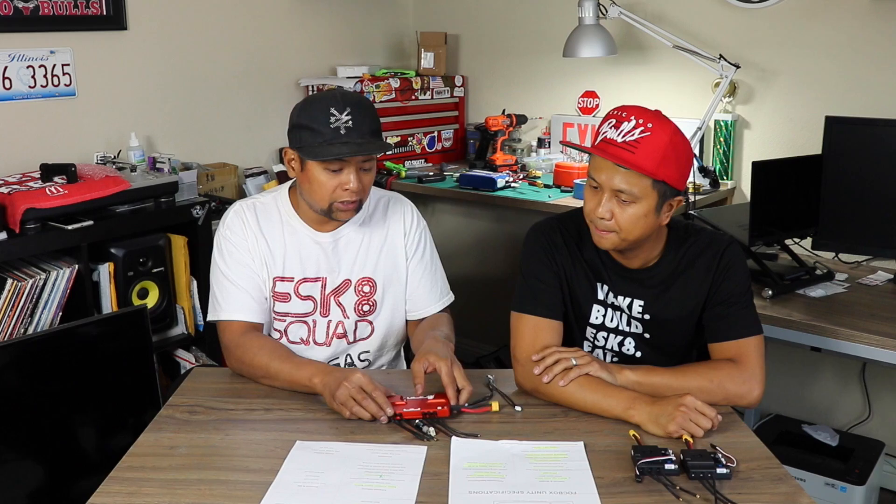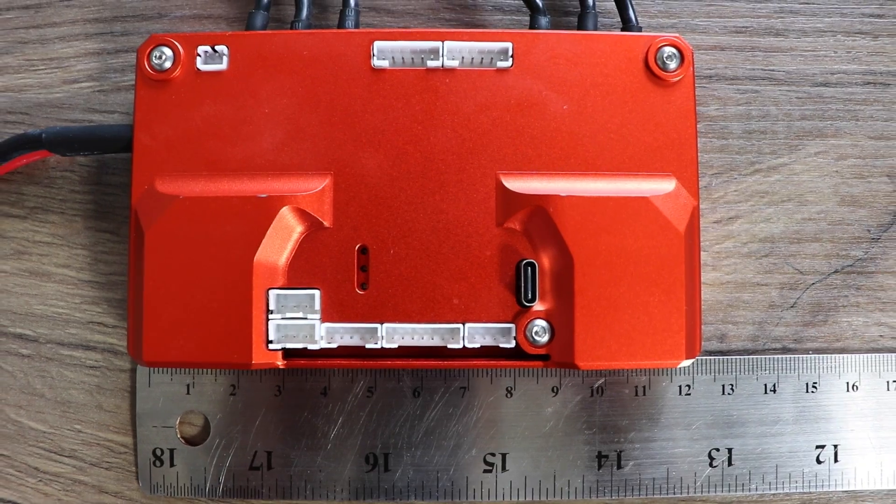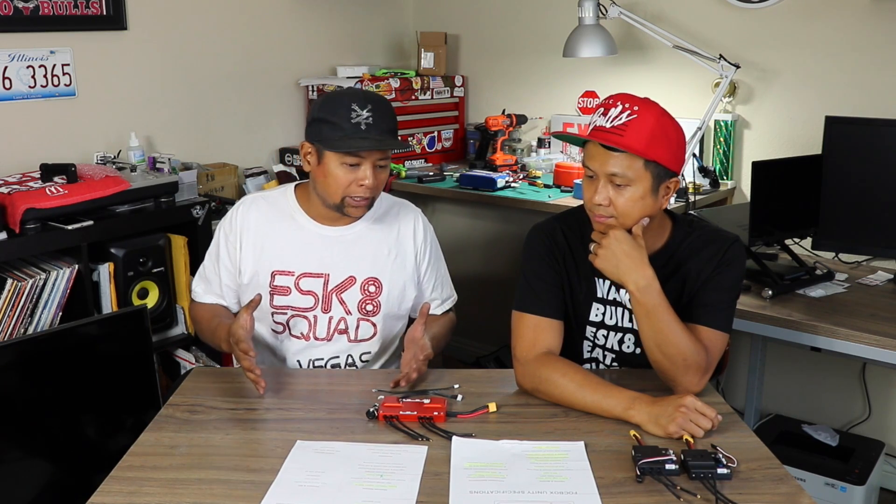With the heat sink and all these features, you've got a really compact, well-made ESC that has all the features currently lacking in other ESCs on the market. Jason mentioned in one of his videos that this will be available to DIY builders but also to manufacturers of other boards who want to use it in their production builds.